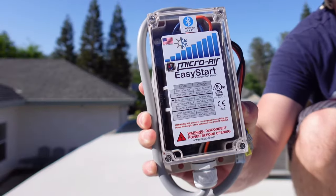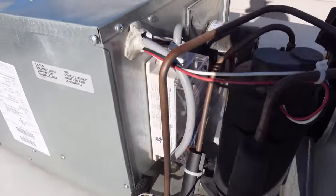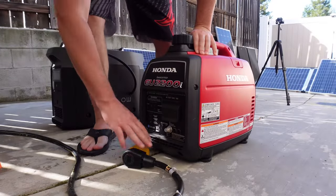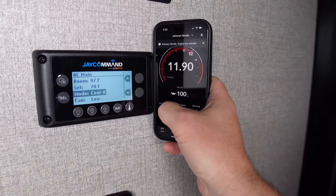Today we'll be installing a Micro Air Easy Start, which is proudly made in America. It should only take about 20 minutes to install and will allow you to use a much smaller generator to start your AC unit. We'll get some baseline numbers before we get started.